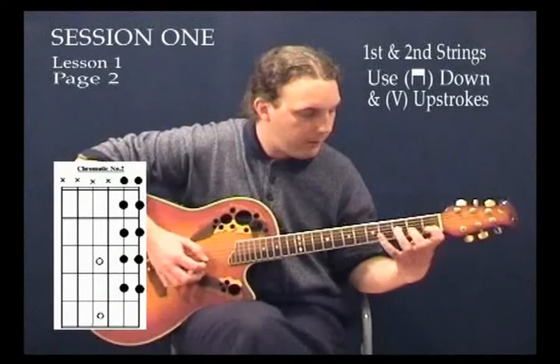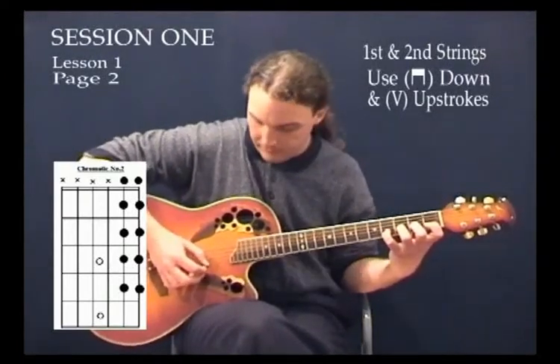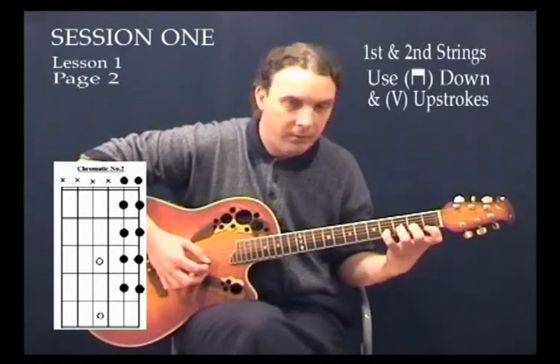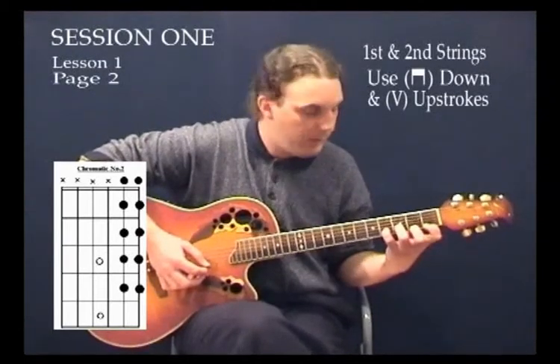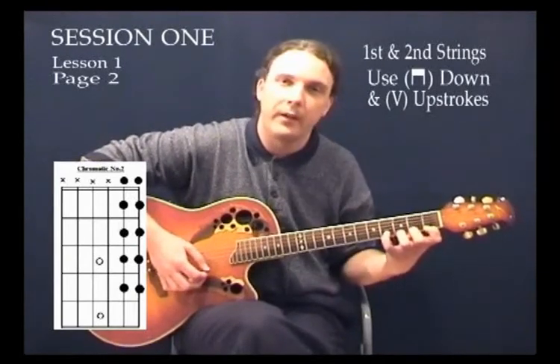You ascend up the second string — that's nice and easy — then the hard part comes when you have to play the first string open, and then move the first finger down while keeping the others where they are. This is where it gets difficult: then the second finger down while keeping the third and fourth where they are, then the third finger down, and then the fourth finger down.